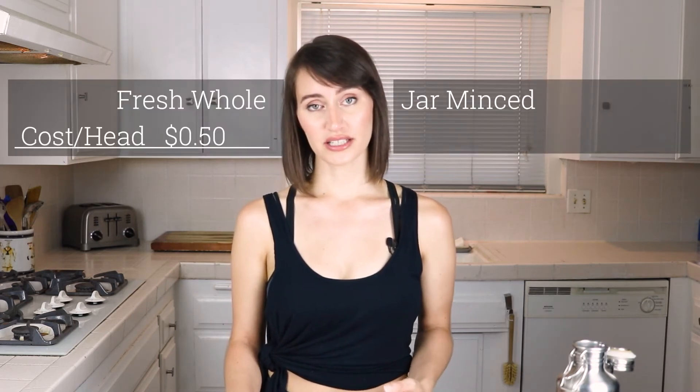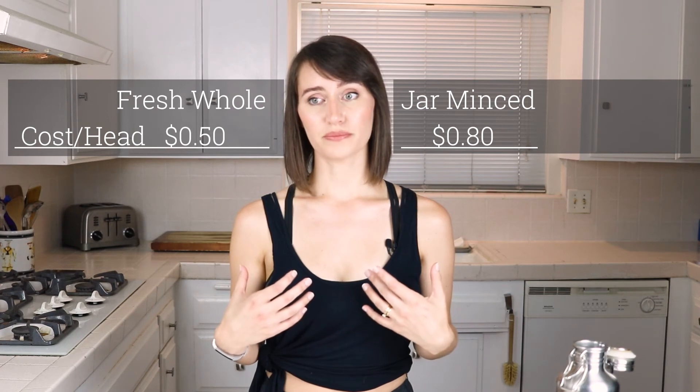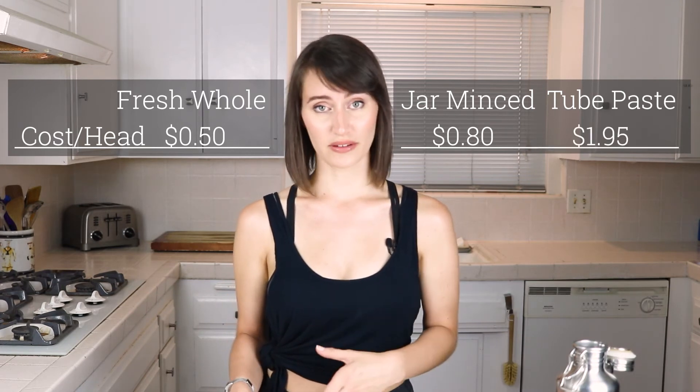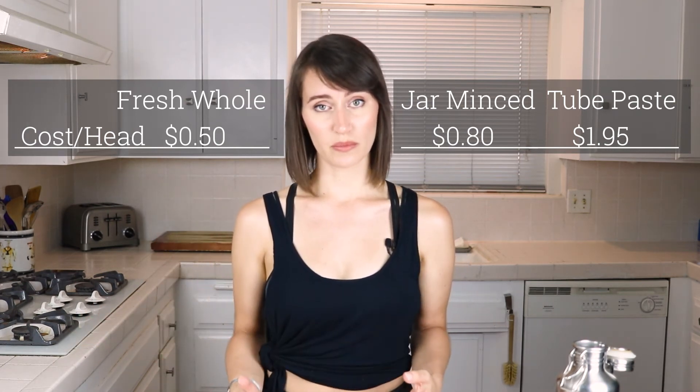I mentioned that prepping garlic at home is going to save you money. At least for where I live, a head of garlic is 50 cents, while a jar of minced garlic is $2.19, which is the equivalent of about 80 cents per head. And a bottle of garlic paste is $4.69, which is the equivalent of $1.95 per head of garlic. So buying a fresh head and prepping it yourself is going to save you money over time. Also, a lot of the paste options I've seen actually have oil in them, so if that's something you're concerned about, that would be an additional consideration for prepping it yourself.